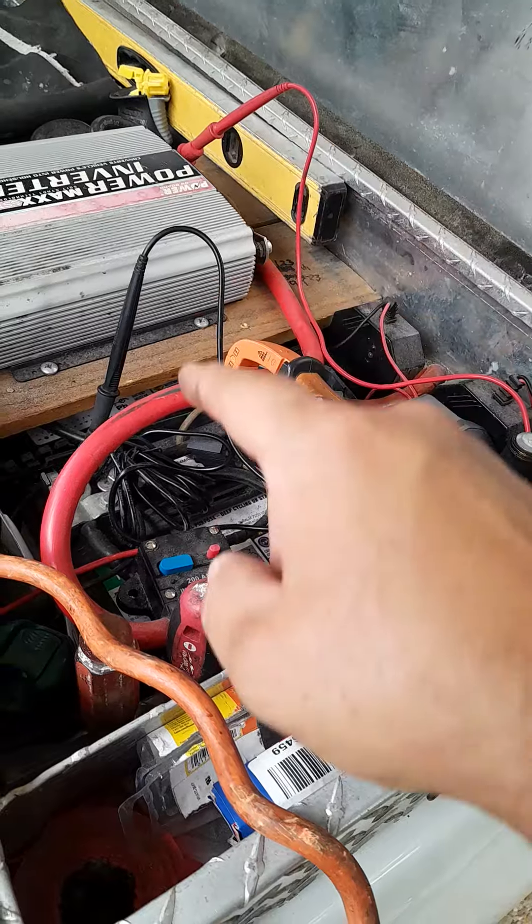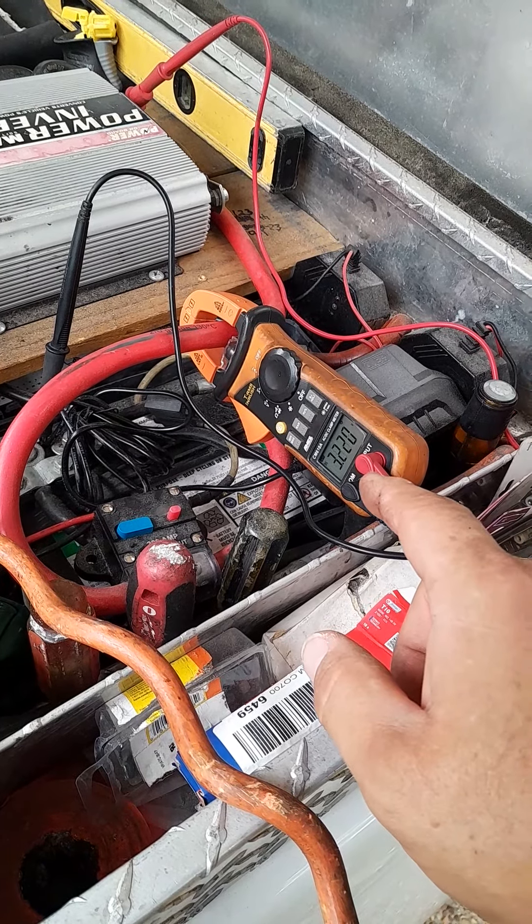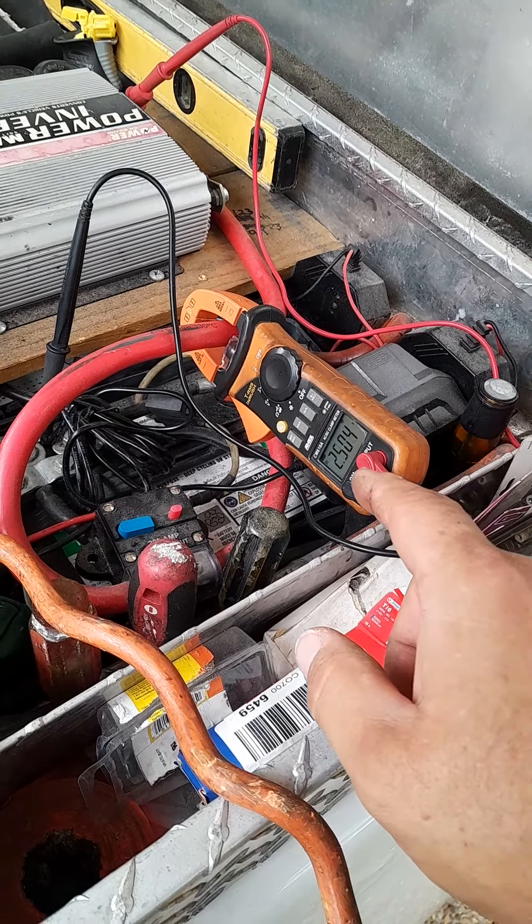I got the power hooked up to the inverter — look, it just shut off and we lost power. Why are we losing power? Then the power comes back. You can see how I got my clamp set up.